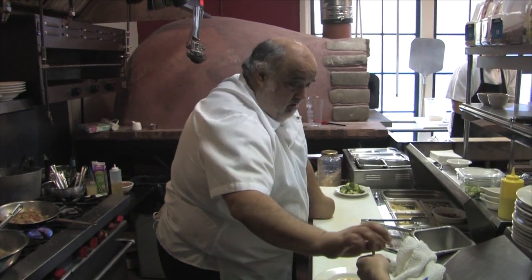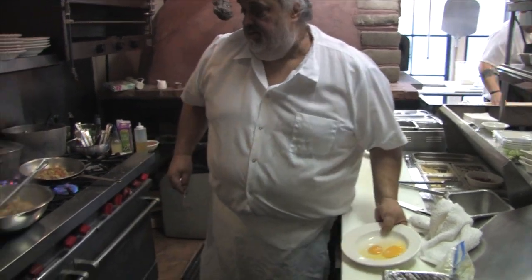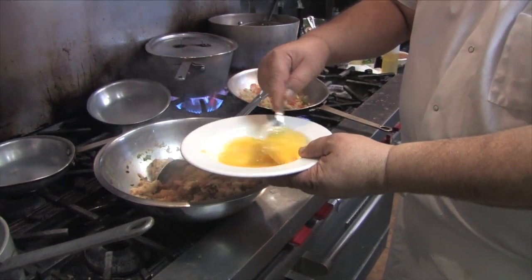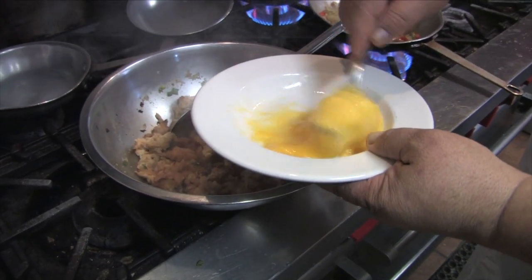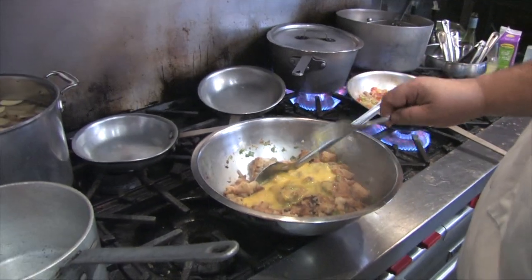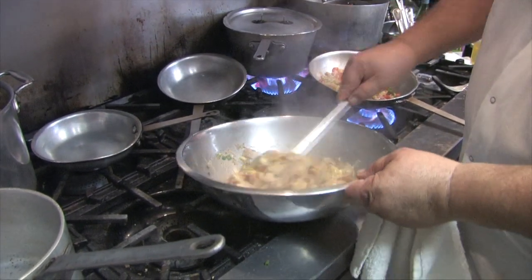A little bit of shell. Nice, nice eggs — see that color of that yolk? It's nice and fresh. When they're really light in color, not so good. Little bit of egg — be careful with the egg because that will cook. We want to get that mixed up.